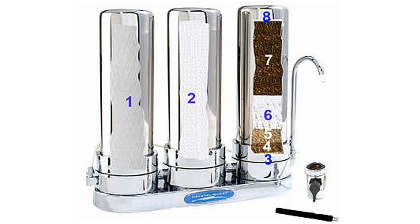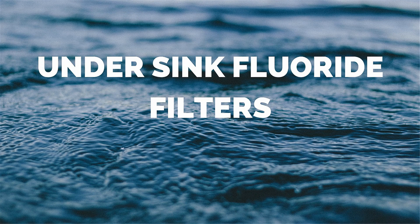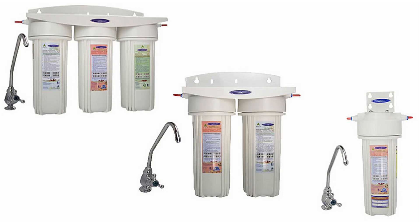Water travels through eight stages of filtration. Under sink fluoride filters. These filters are identical to the countertop models. The only difference is that these are installed under the sink.